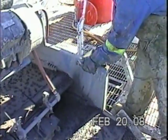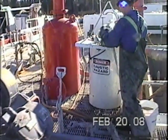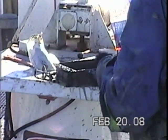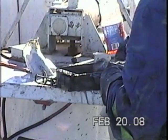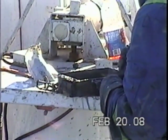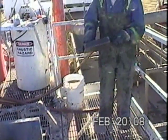The sample is washed and sieved, and is ready to be collected for the well site geologist. Once the sample has been obtained, the collector tray is cleaned and ready to be inserted for the next time.